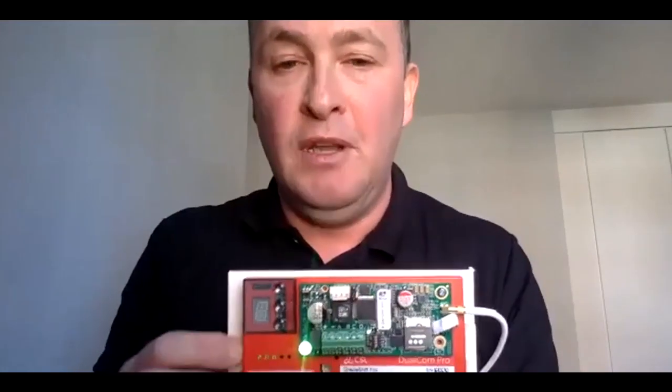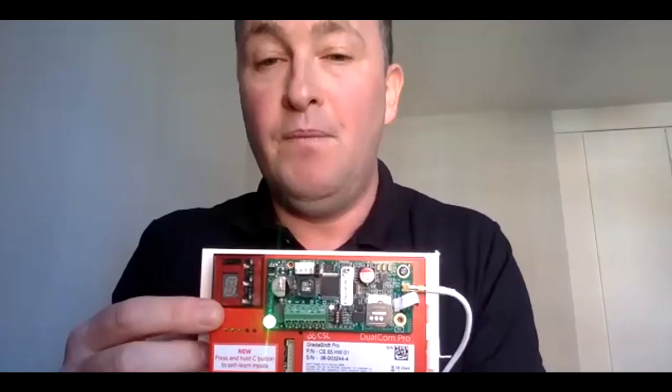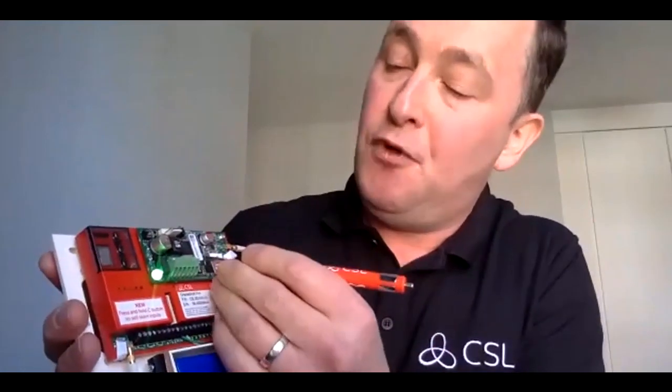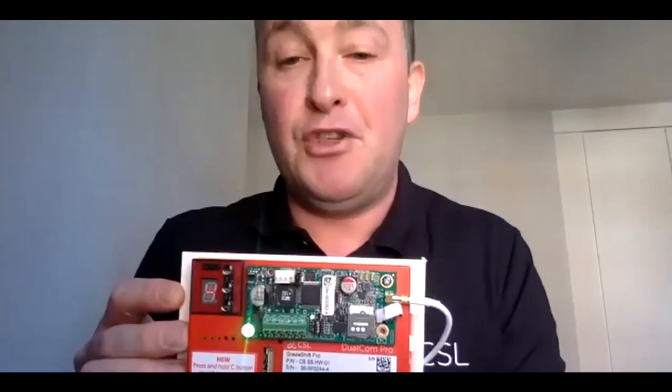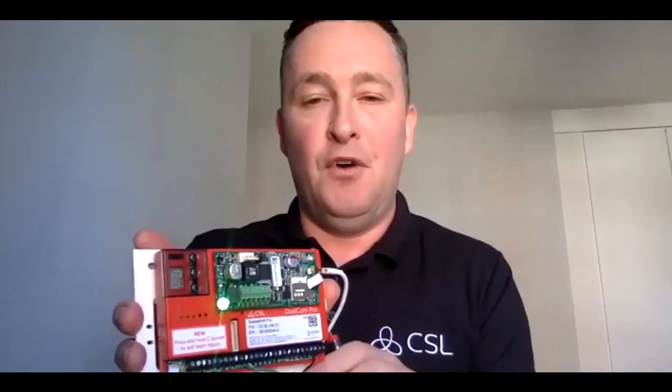Coming back to the unit, the display is showing 60% on GSM number one utilizing 4G — meaning the main board is operating on 60% 4G signal. There are four DIP switches on the device. By toggling DIP switch number four, the display changes to show the signal strength for the second board — in this case 70% on GSM number two utilizing 4G. So by toggling the DIP switch you can check the signal strength and technology being used for either the main board or the second board.